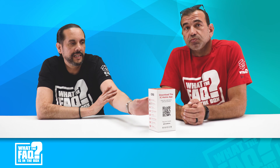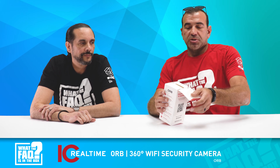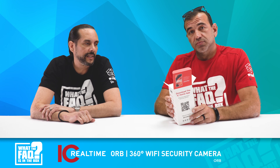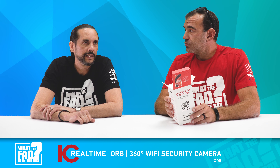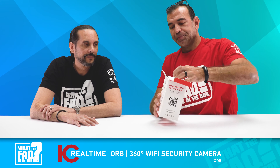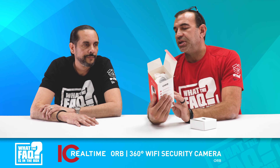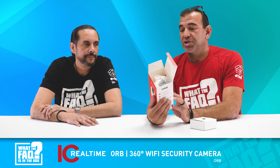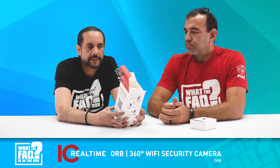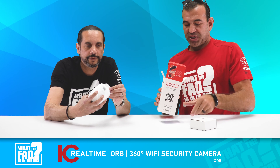This is the IC Realtime Orb — the Orb. It is basically their entry-level camera, kind of their consumer-friendly home camera. The packaging here is super consumer-friendly; it tells you exactly what you've got going on. It tells you this little cool camera has pan, tilt, zoom, and all kinds of neat stuff. This is a pretty cool product — let's bust it open so people can see what they're getting.